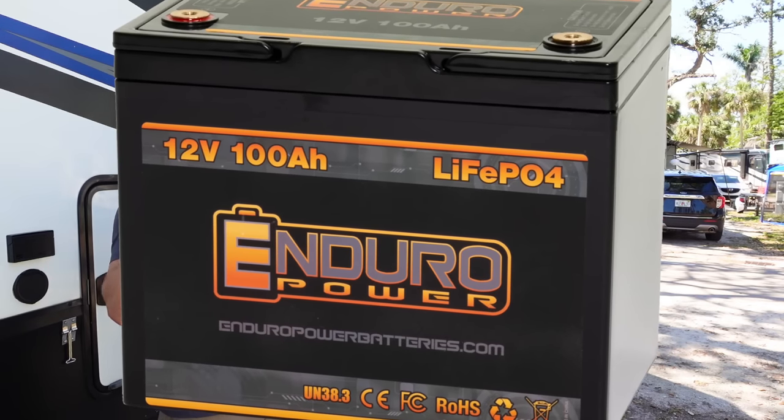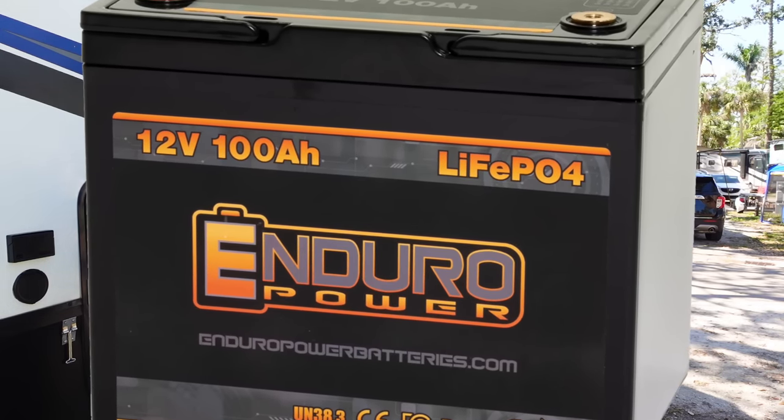Thanks to Harrison, Enduro Power Batteries is giving all of you 5% off your RV lithium batteries. So if you've been dreaming of a lithium battery upgrade, or you've got to upgrade them just to get out this camping season, make sure you scan this QR code right over here, or there will be a link in the description and the pinned comment. Let's get back into the video.